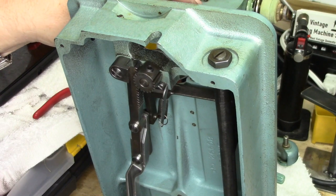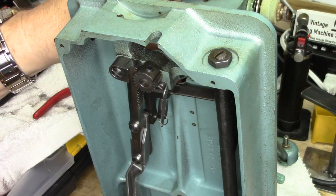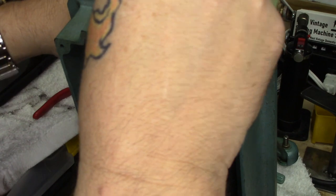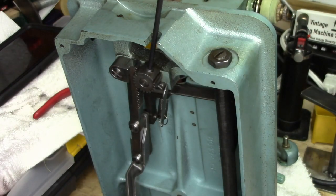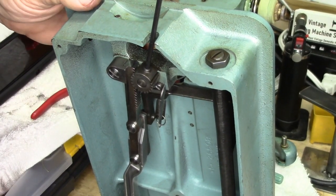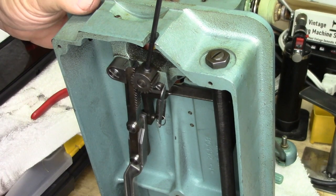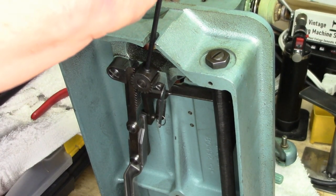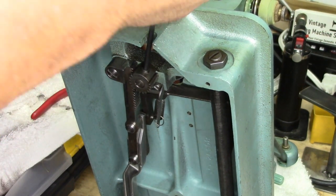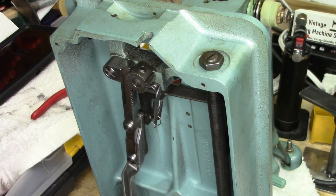Now that I've got a needle and clamp in the machine, and the timing mark set to the lower mark even with the bottom of the casting, it's simply a matter of using an eighth-inch Allen key, loosening that set screw, and adjusting the position of the hook. I can see right down there — I left the feed dogs in place and I'm looking right through. I can see that the needle is even with the point of the hook, so I tighten it up. Bada bing, bada boom — easy peasy, lemon squeezy.